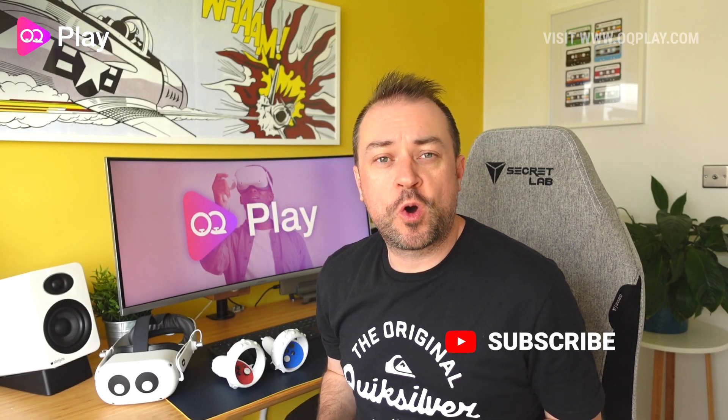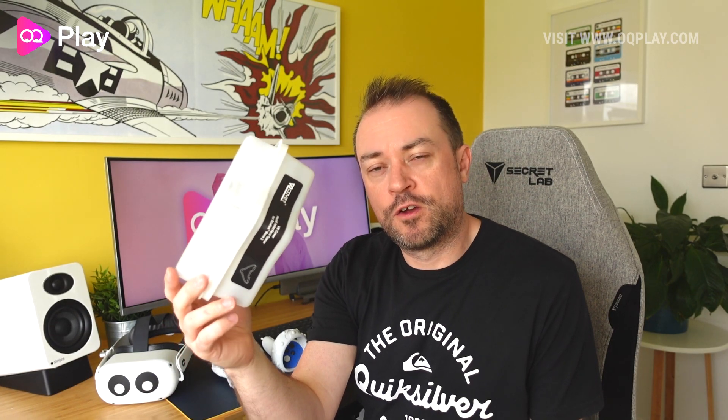Hi, it's Anthony from okieplay.com and today we're checking out the VR Cover glasses spacer for their facial interface. Keep watching for my review.